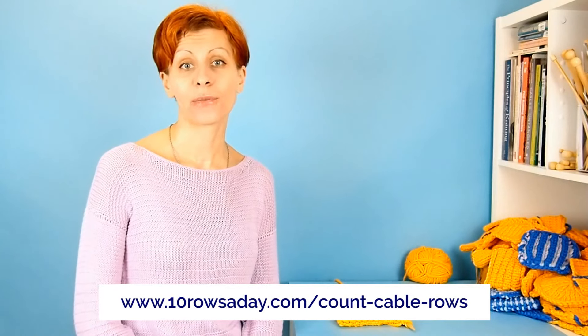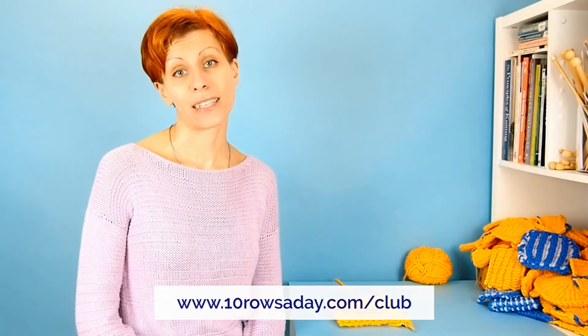To read this tutorial as a set of step-by-step photo instructions, go to 10rowsaday.com/count-cable-rows. To download it as a PDF, join the club at 10rowsaday.com/club.